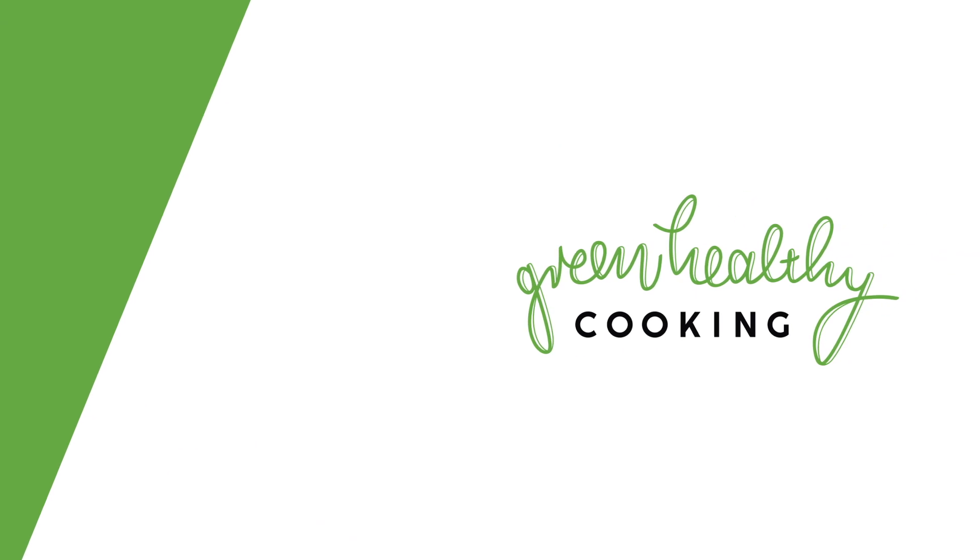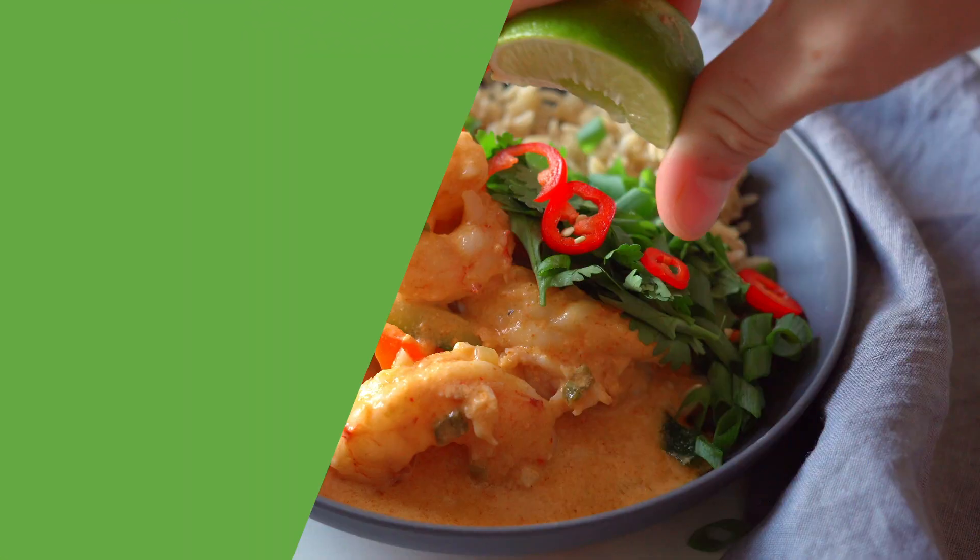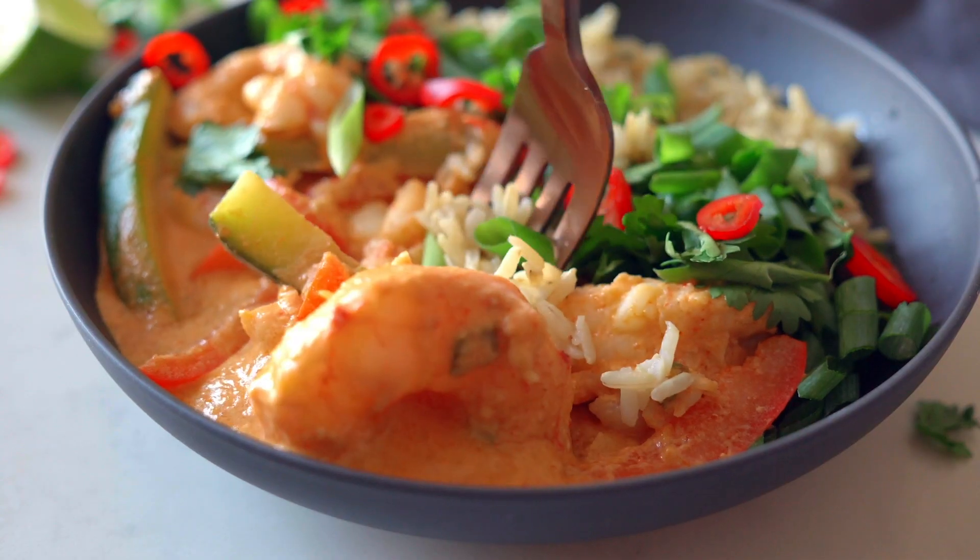If 15 minutes are all you have to put dinner on the table, I've got you with a delicious shrimp curry recipe. It's flavorful, creamy, loaded with veggies and protein, and unforgettably scrumptious.